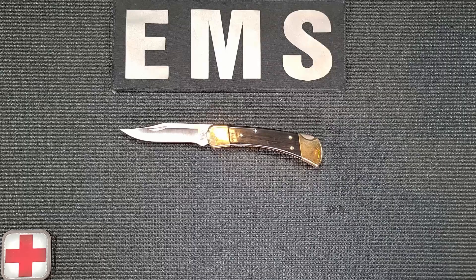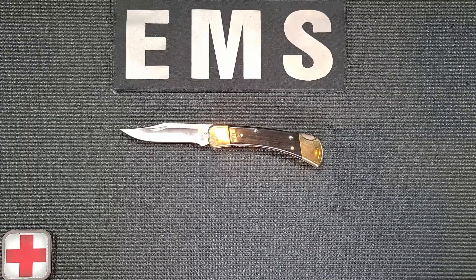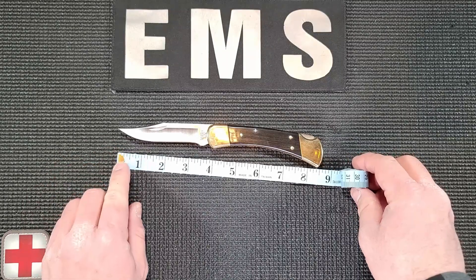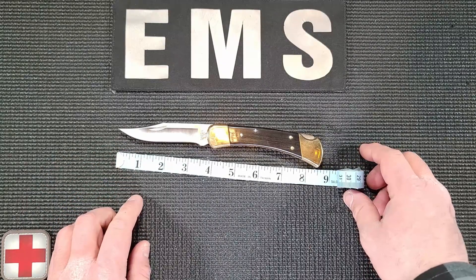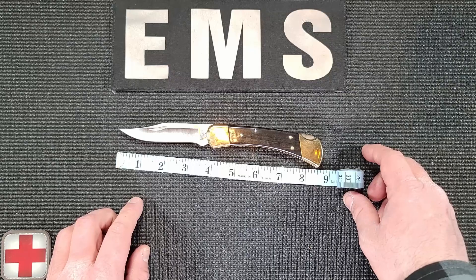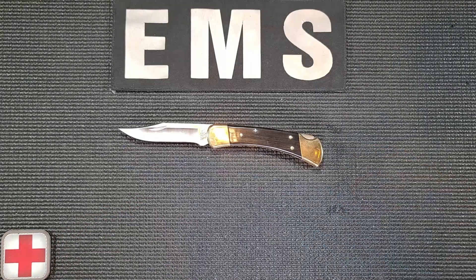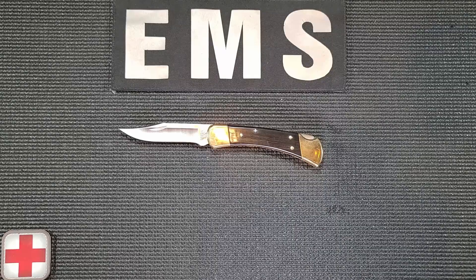The wicked sharp three-and-three-quarter inch satin finished hollow ground clip point blade is made out of 420HC high carbon stainless steel and features a sharpened swedge which greatly increases the efficacy of game processing. Normally 420HC is a crap metal, but Buck's proprietary heat treatment makes this 420 stainless steel very usable.